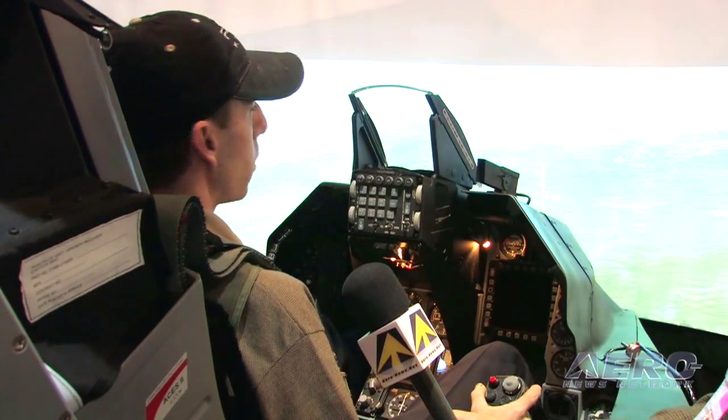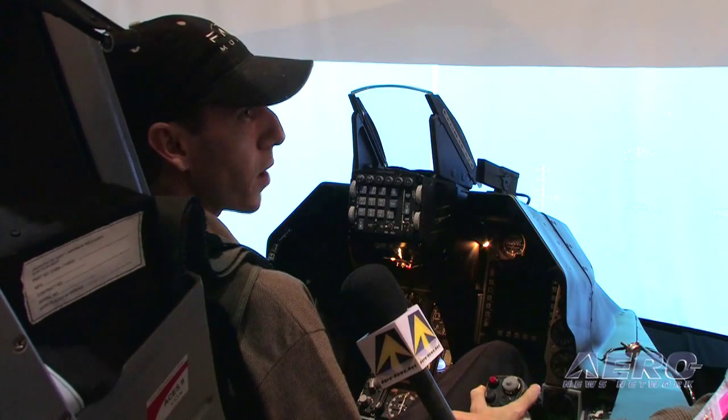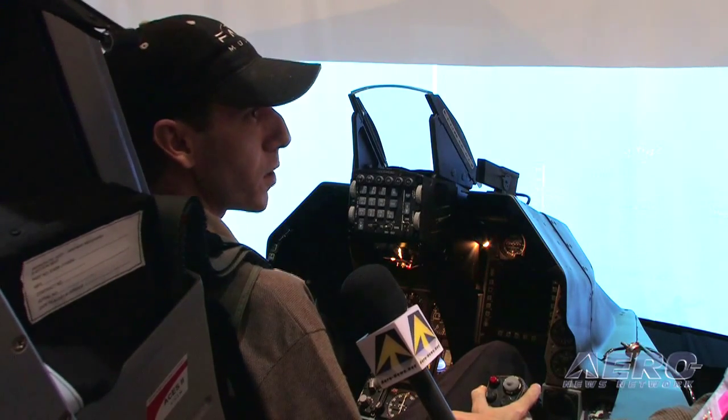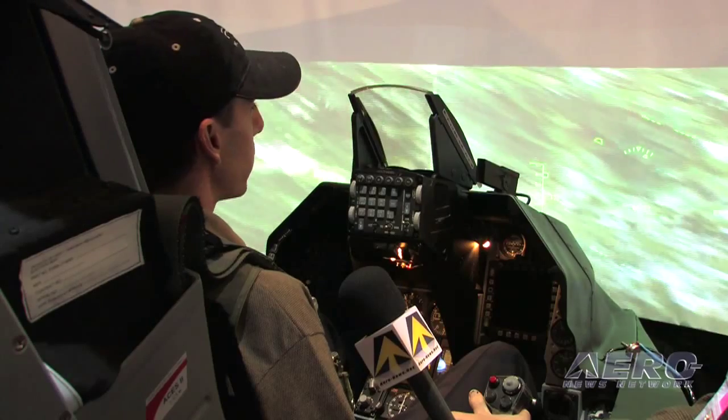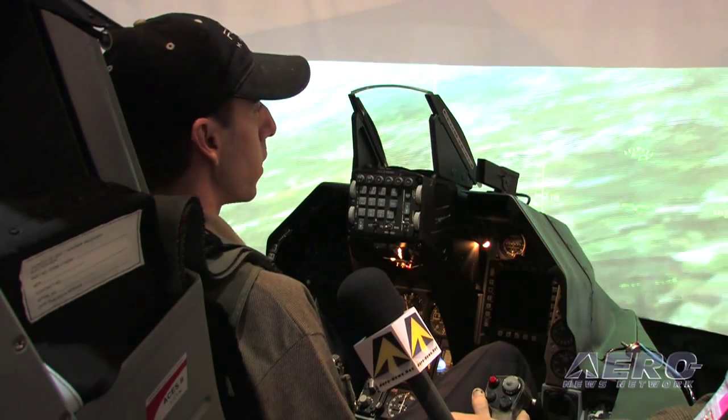If I get into a stall here, which is a particularly good example — I'm going to do a nasty stall — the seat starts to do the buffeting that the airplane would do, and the more severe the stall is, the worse the buffeting is. That's the general concept of the seat: to give that direct tactile feel and muscle memory indication to the pilot that's training.